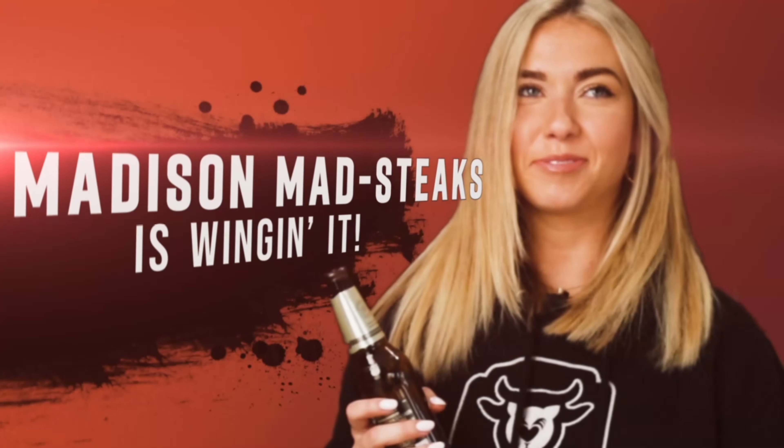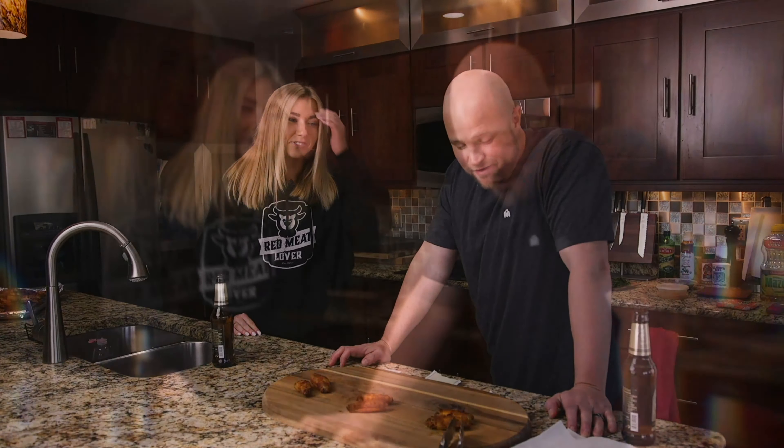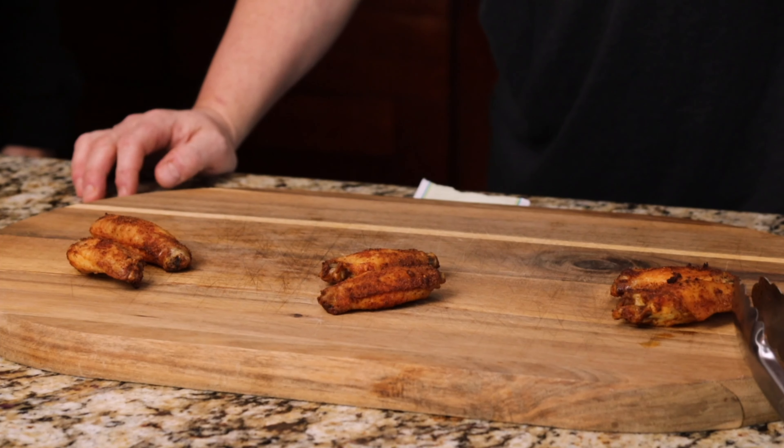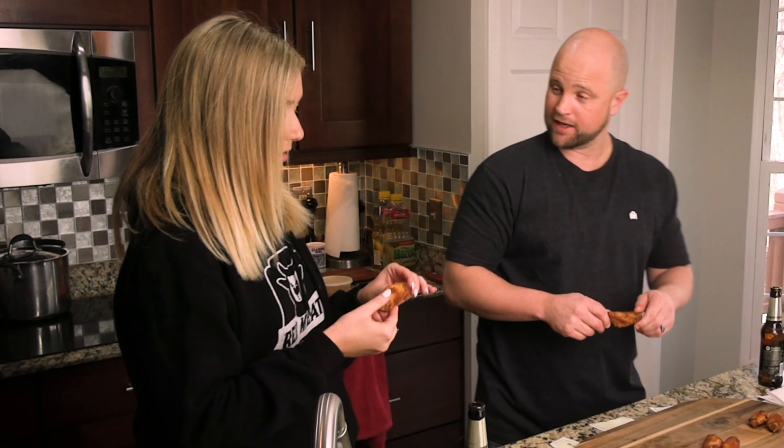This is our brand manager, Madison Madstakes. We've gone ahead and labeled them here, and they look about the same as the other wings — I don't really see a whole lot of color difference.